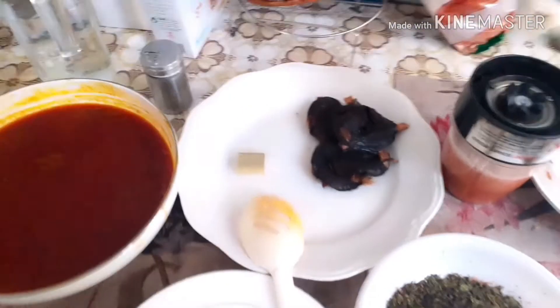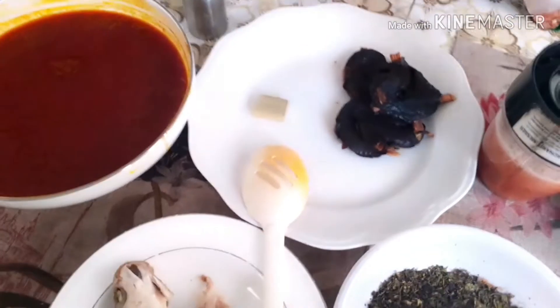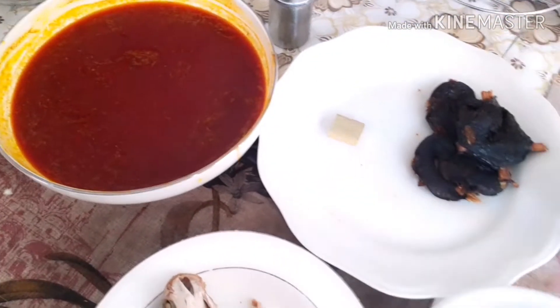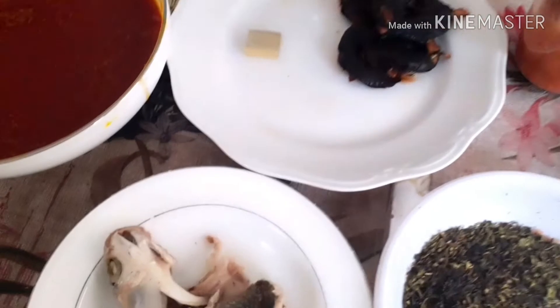Hello guys, in today's video I'm going to teach you how to cook banga soup. This is the fish, pepper, and crayfish I've already ground, as you can see.